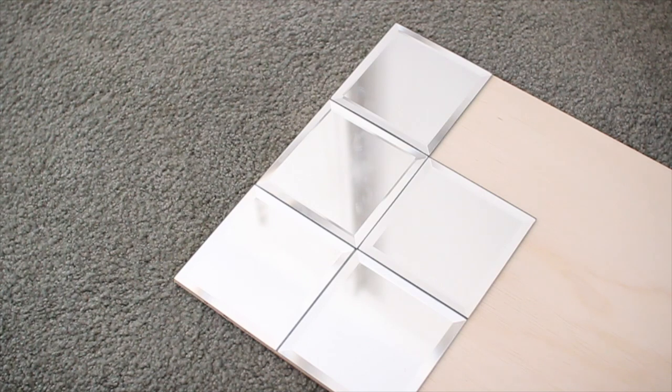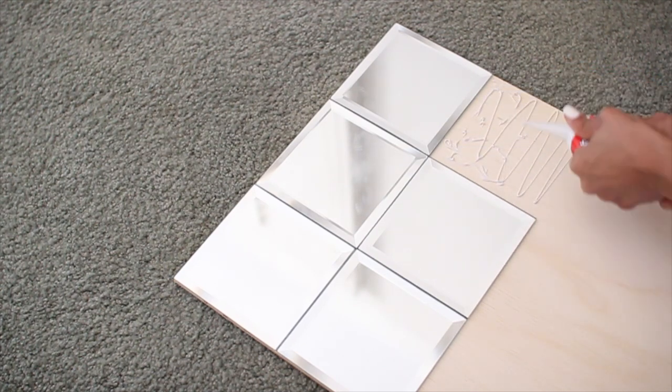Don't worry about getting too many fingerprints on the tiles or even glue on them — some simple glass cleaner will clean it up really nicely. Make sure you let this dry for 24 hours and you're all done.